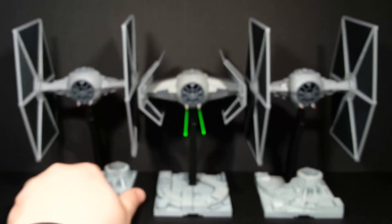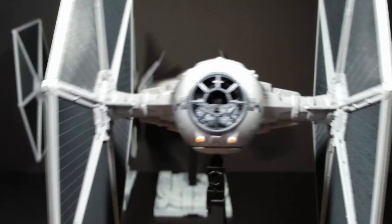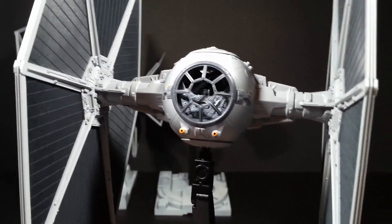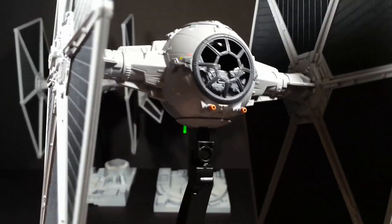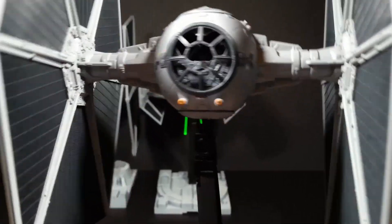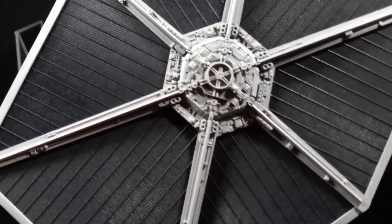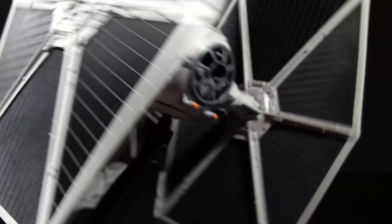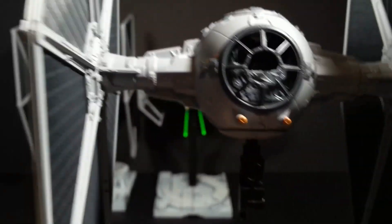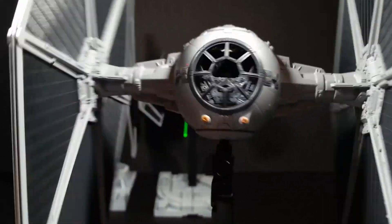The second one is basically the same. I decided to not do any weathering on this one, so it's fresh just off the factory line. Because I'd learned my mistakes from the first one there are fewer blunders as well. I was quite happy with how that one came out — it's virtually identical to the first one, as you'd expect.